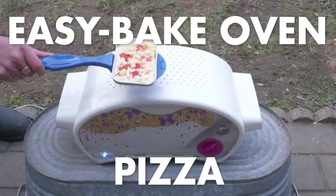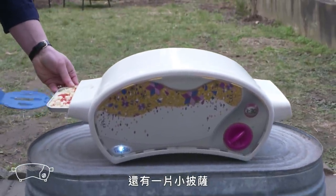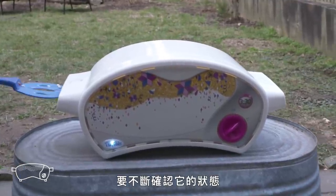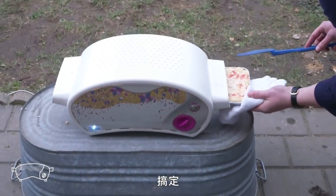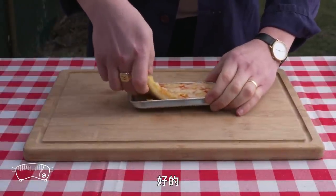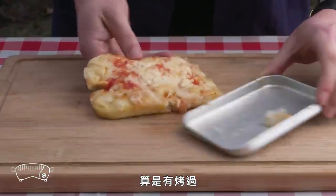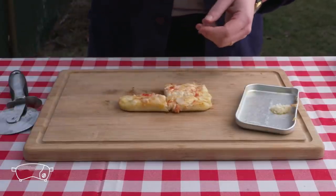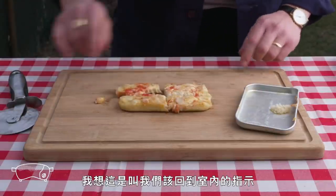Easy-bake oven pizza. We got our Easy-bake oven and our tiny pizza. We slide it in and check on it after what feels like forever. The cheese is barely melted — it's hard to tell if it's raw or not. It's very soggy. Not good at all. I think this is a sign that we should head back inside.